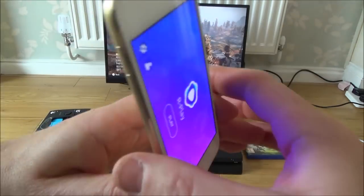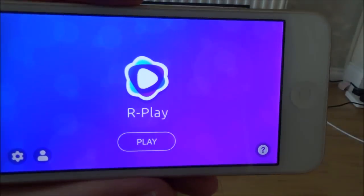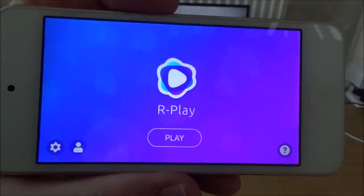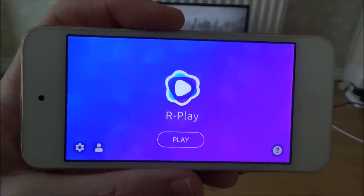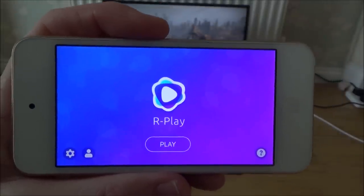So what do you need to do this? You will need to download an app called R Play from the App Store. Now R Play is a chargeable app, it costs just under £10 UK pounds. And I must say this, it is unofficial. This is not a Sony product.